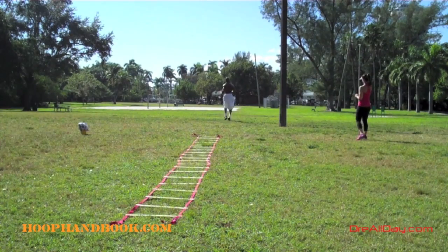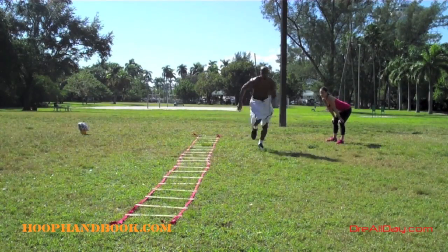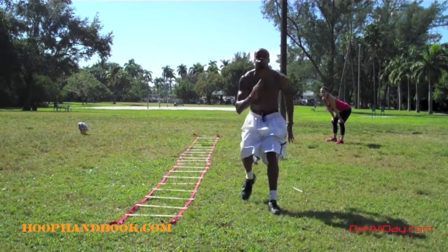This is simple basketball stuff, training for the running because in basketball you start, you stop, you got to change direction and all that.